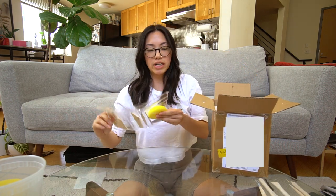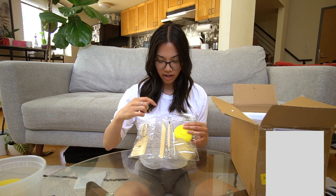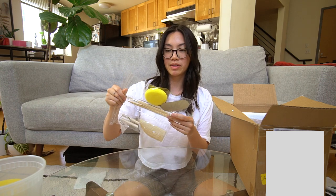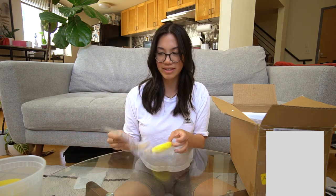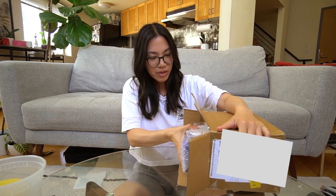Wow, I have a whole kit! There's a wooden rib, a wire tool, a wooden knife, some trimming tools, a needle tool, a sponge, and a metal rib. These are basic tools that I use at the studio all the time, so it's actually really helpful to have a set at home.